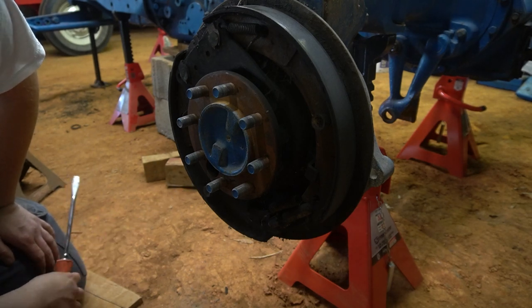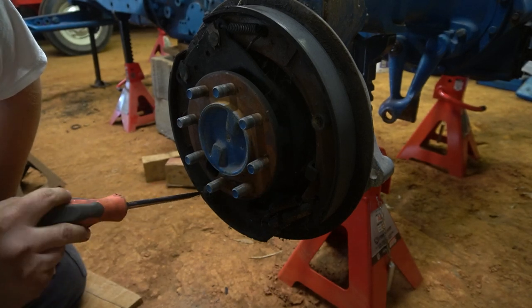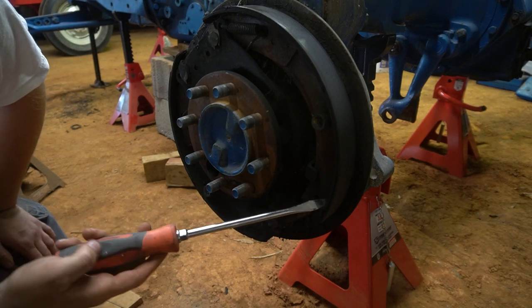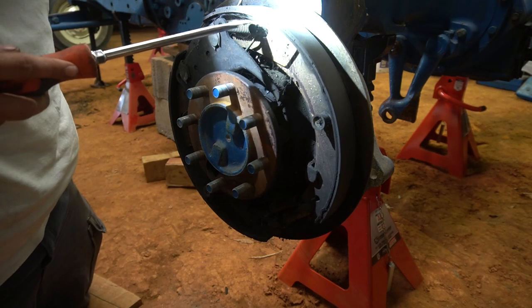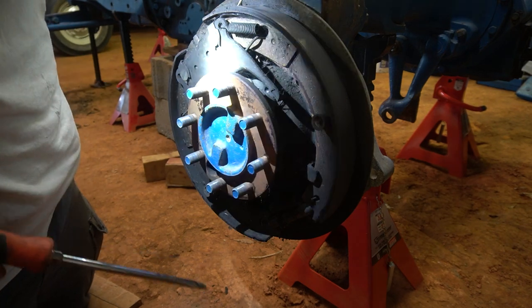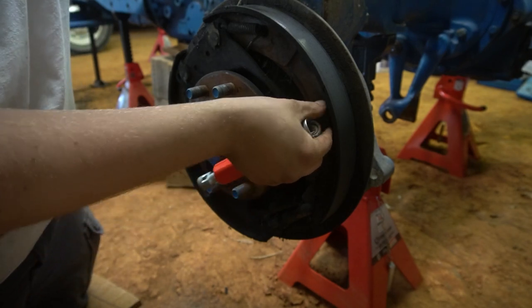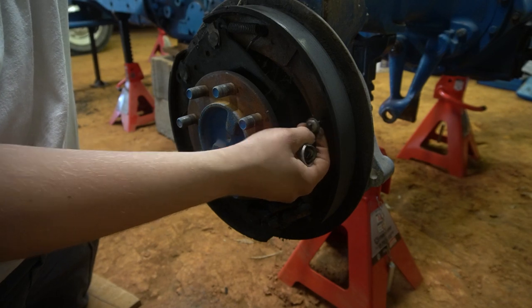Usually when I do these brakes, I take these off first, then spin the adjuster in to get it off, then lift the brakes over these loops and take this off, knock these off, and then take this big spring off. All this hardware you can buy new, so it's your choice whether to reuse it or not.